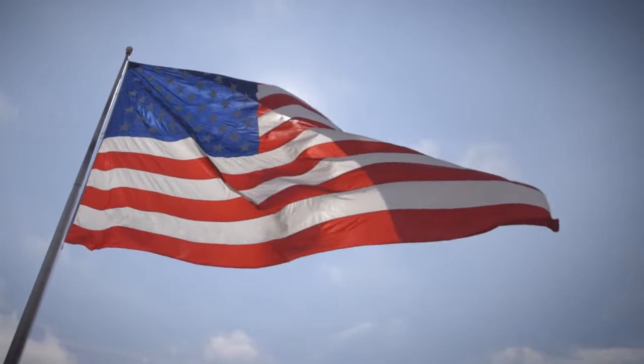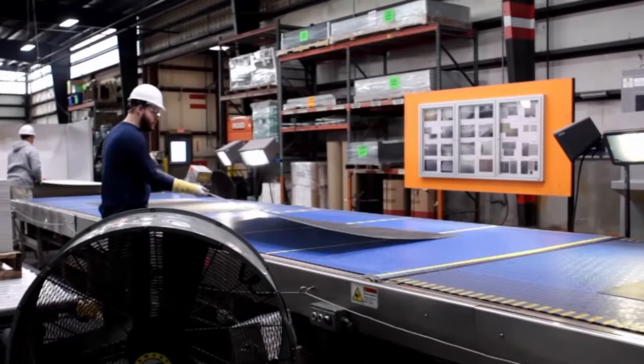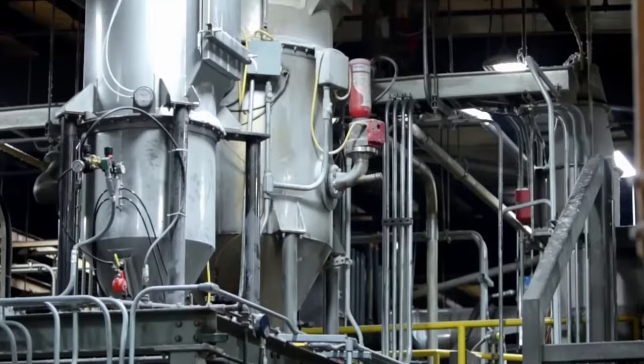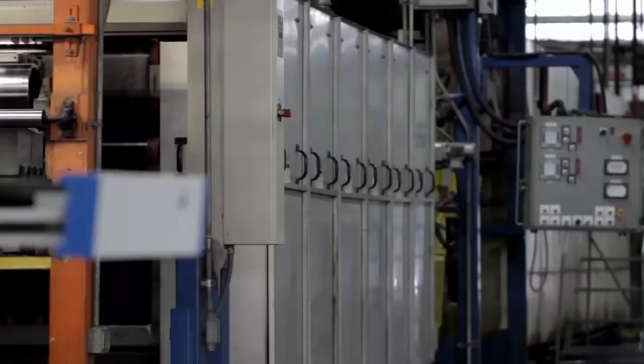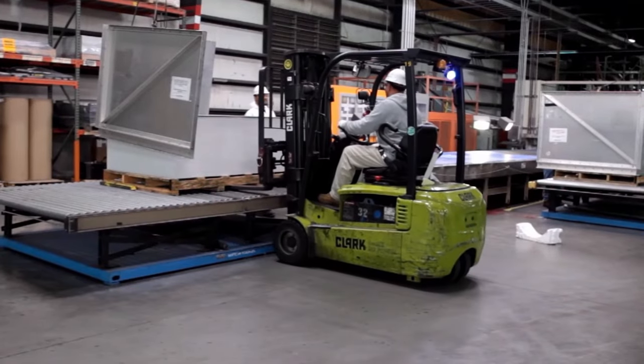Asdell Onboard is 100% made in the USA by Hanwha Asdell. The product is manufactured in a 213,000 square foot state-of-the-art facility in Virginia. This allows Hanwha Asdell to control the quality and consistency of every single piece of Asdell Onboard that's made.